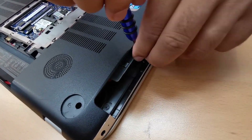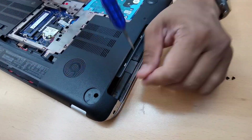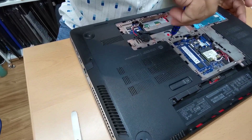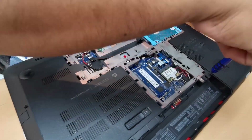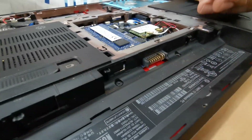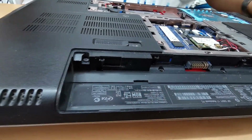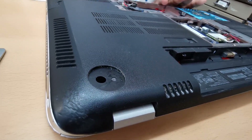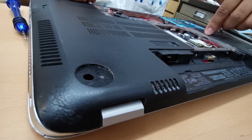I already know the sizes, so I'm not worried. But if this is your first time, you must organize all the screws — you can put a note with them. It seems most of the screws have already been taken out, but there are still some left, so double check. Let's check here — there are more.